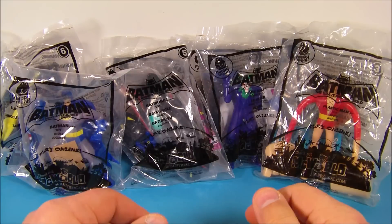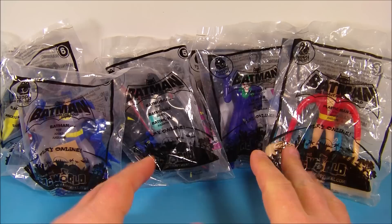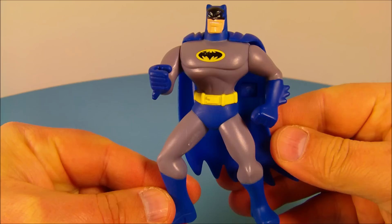Hey, how's it going everybody? Today we have Batman the Brave and the Bold set of eight different cool looking toys released by McDonald's back in 2010. Let's get them opened up and have a little fun. Number one of the set is Batman — check it out, he's got the old school look going on. I like the blue and the bat symbol on his chest.